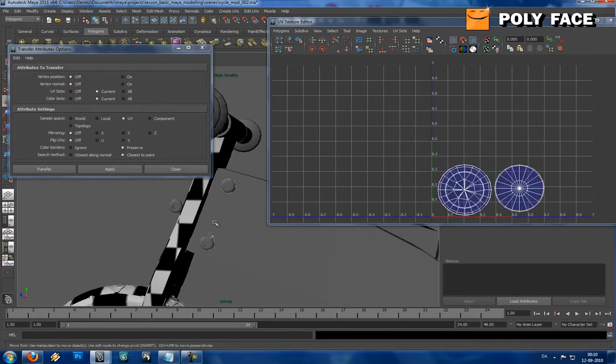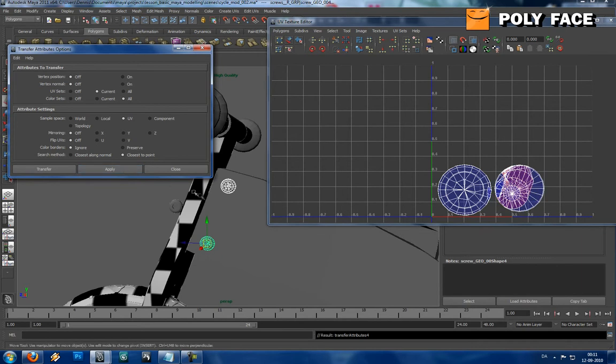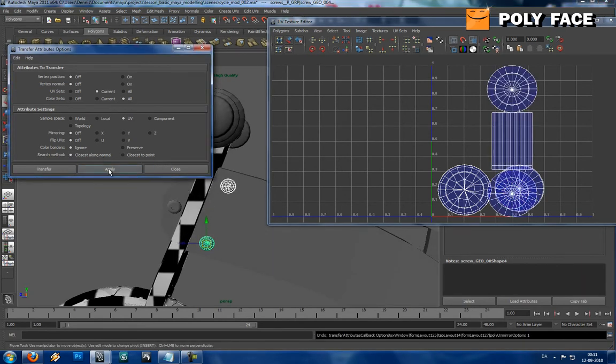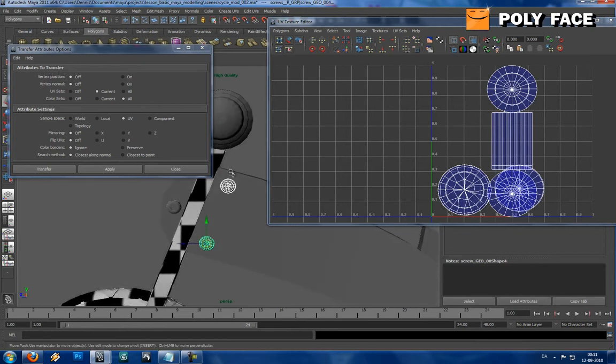It's really useful when you, for example, are doing a hand or something and you forgot to duplicate it. Let's just go back a bit. I'm not really sure why it messes up a bit, but this is the way to do it.